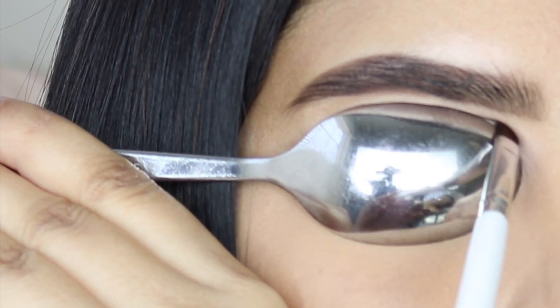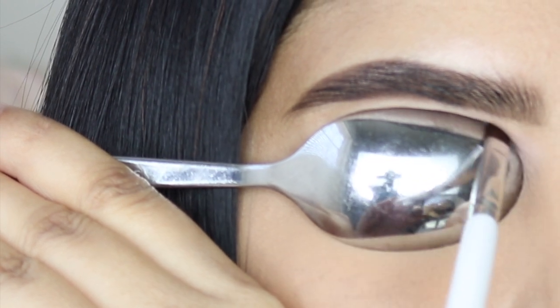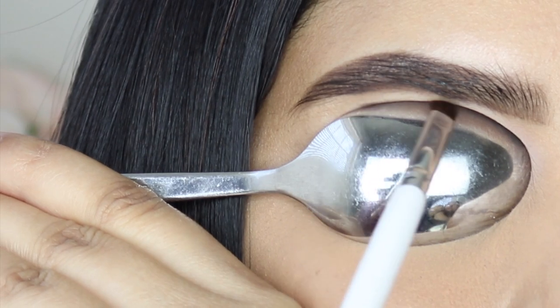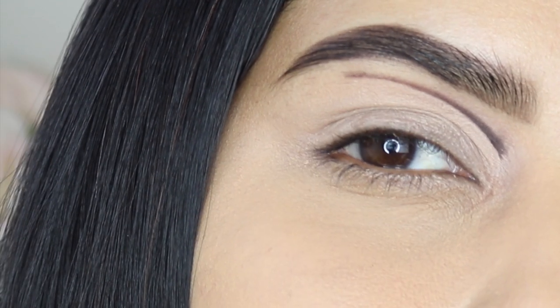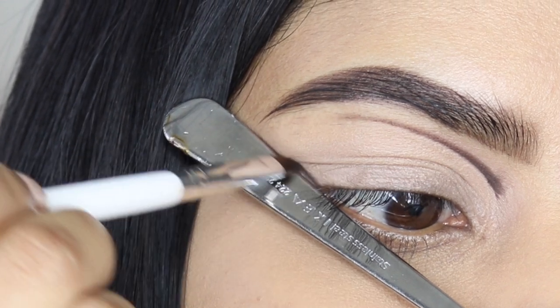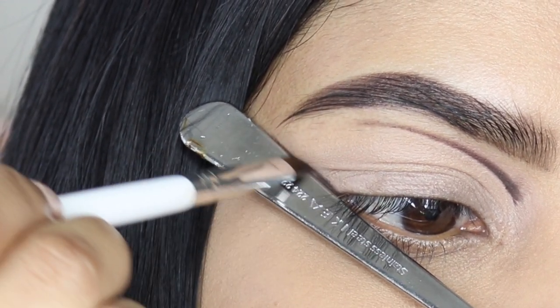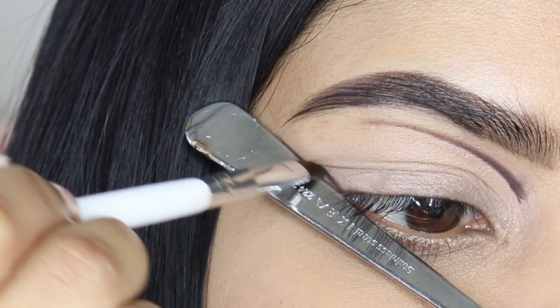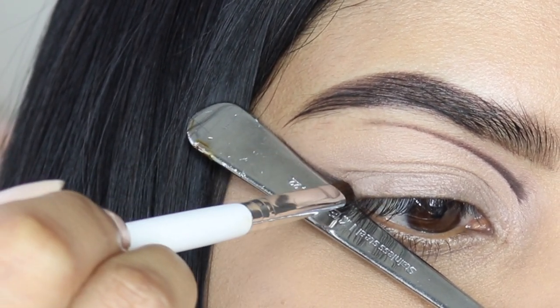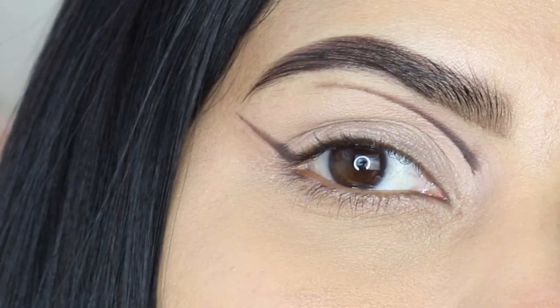I'm going to line using the spoon as my guide, going back and forth with that eyeshadow to cut the crease. And there we have that sharp cut crease line! Then I'm going to hold the spoon on the outer part of my eyelid to create that sharp wing, using the same eyeshadow and brush.